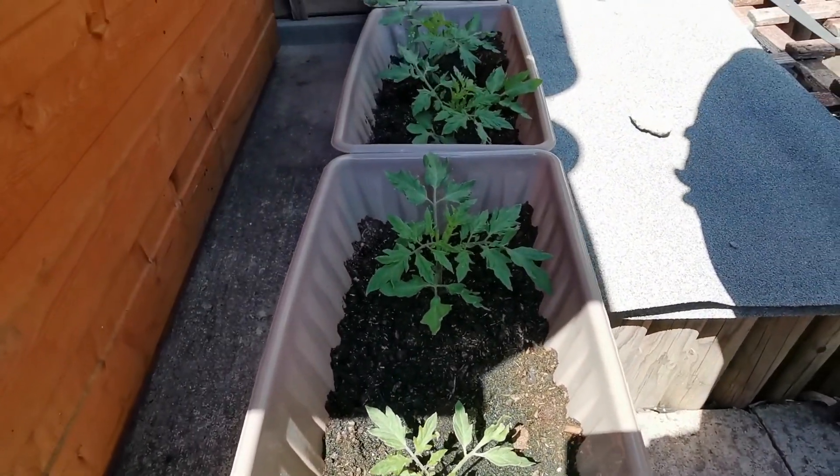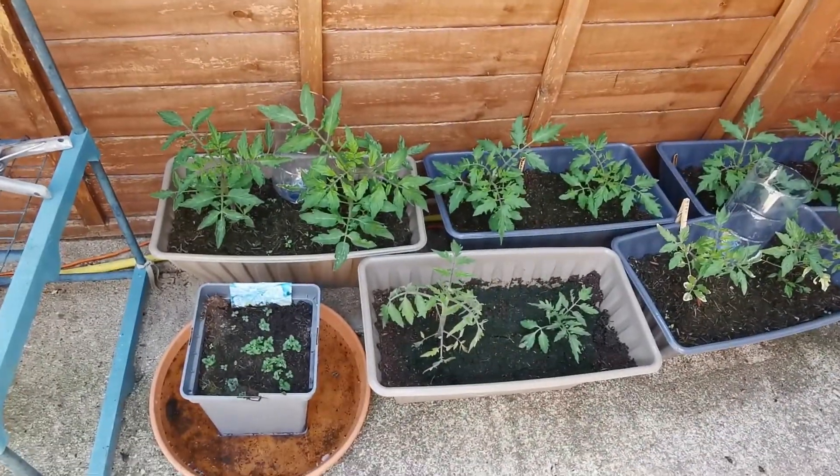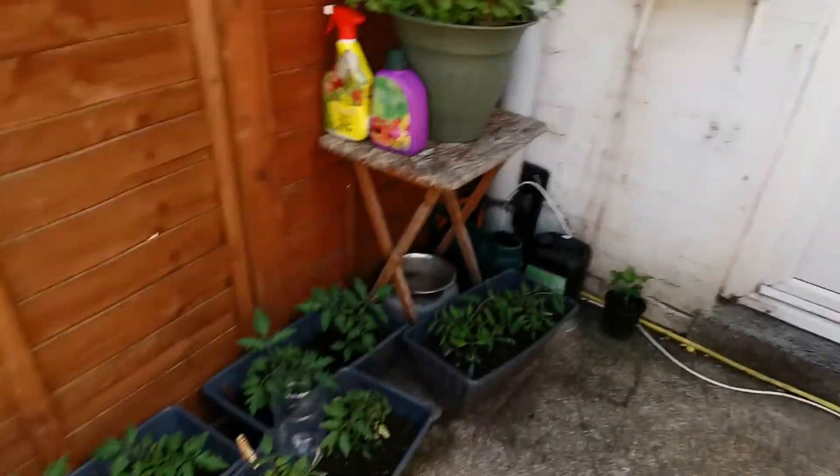It's lots of tomatoes — easy, mate. More tomatoes, lemon balm, mint. I don't know what they are — they're like golf ball carrots.